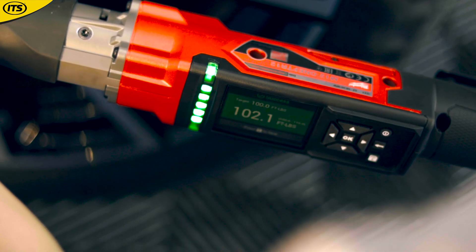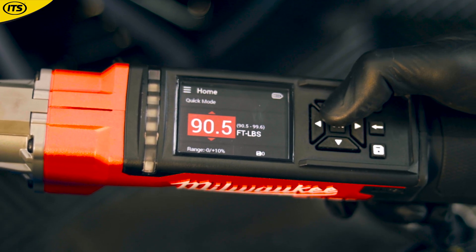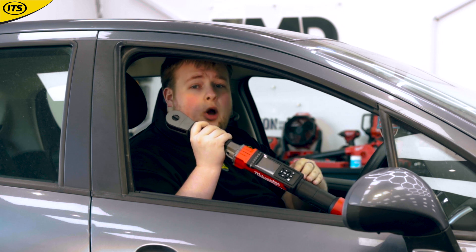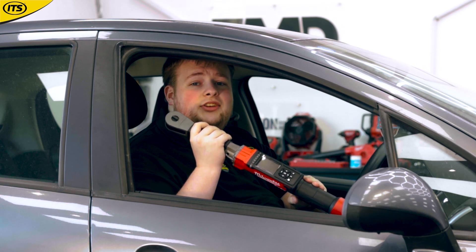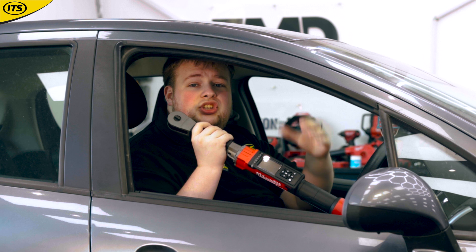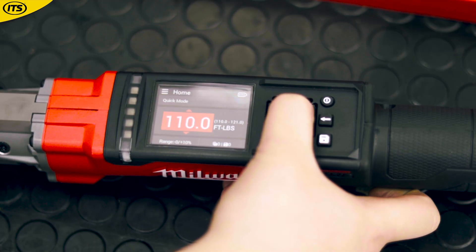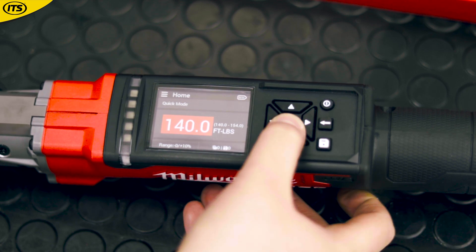Using a handy digital display on front, you'll be able to set your torque target for every job, and it even has memory features. So if you're constantly going back to the same level of torque every single time, you can just have it read straight from the memory, and it is going to notify you at the same torque every single time.